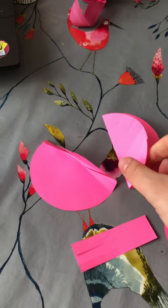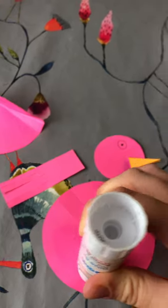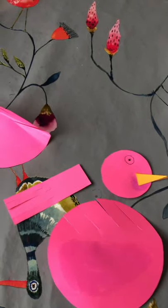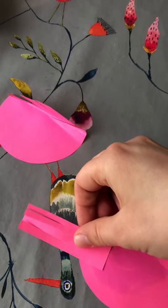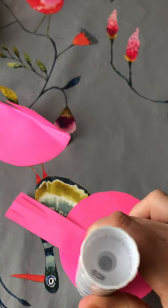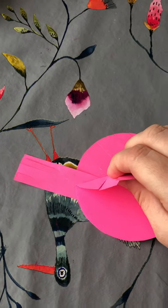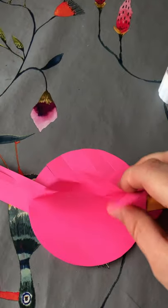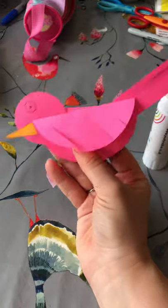Here are all the parts of our bird. I'm going to open one body piece out and add some glue on the side that you haven't cut the slits out of. I'm going to stick my head on one side and my tail sticking out the other side, adding a little bit more glue. Then I'm going to stick the other side of the body on, lining it all up as best I can — the head can look a bit low so pull it up a bit — and fold it over like this. And there we have our bird!